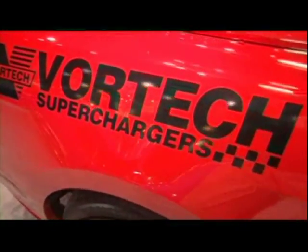All right, so all you Mustang owners, it is almost there, ready for you to grab. Go to VortexSuperchargers.com for more information.